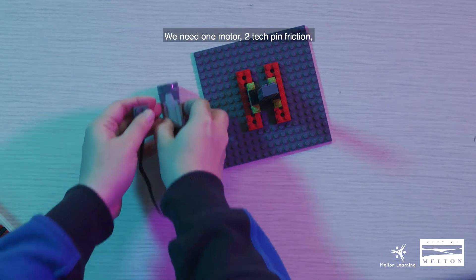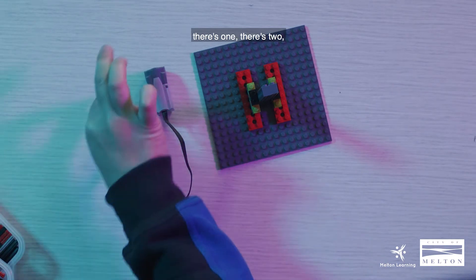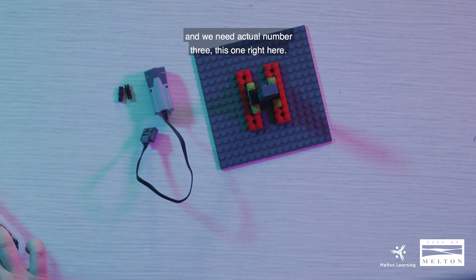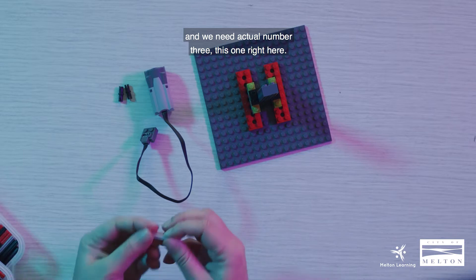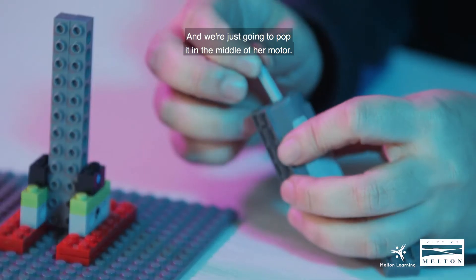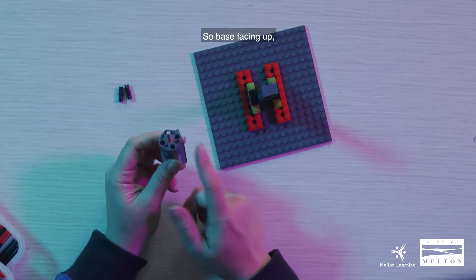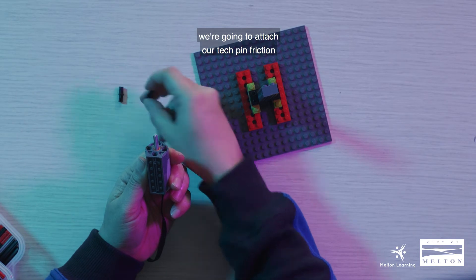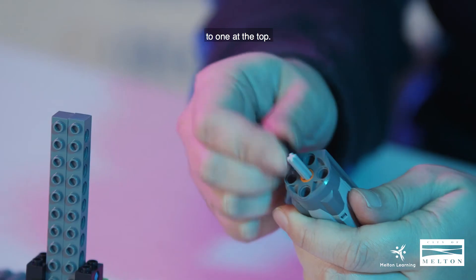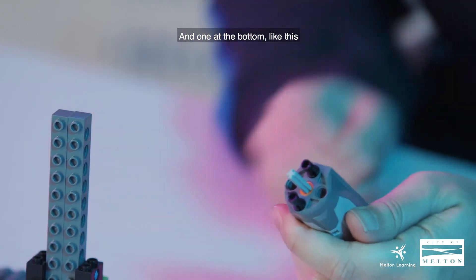Now step seven: we need one motor, two tech pin friction, and axle number three. We're just going to pop the axle in the middle of our motor, base facing up. We are going to attach our tech pin friction — one at the top and one at the bottom, like this.